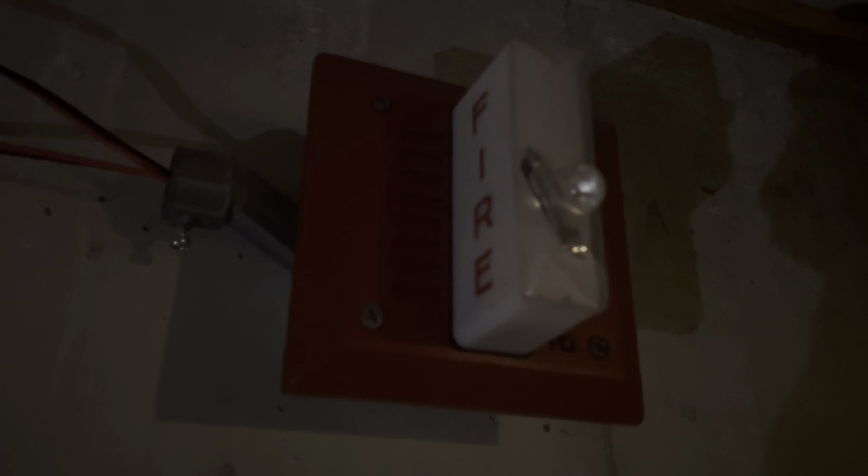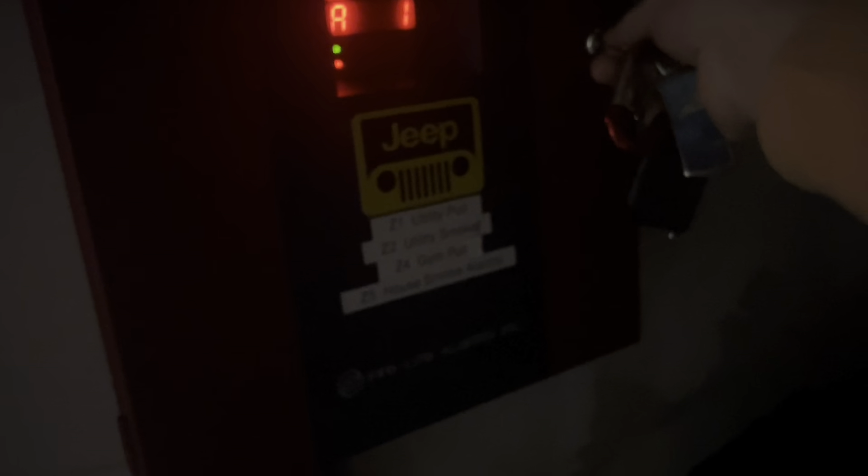That's normal. This is tolerable. That thing sounds like a broken doorbell.